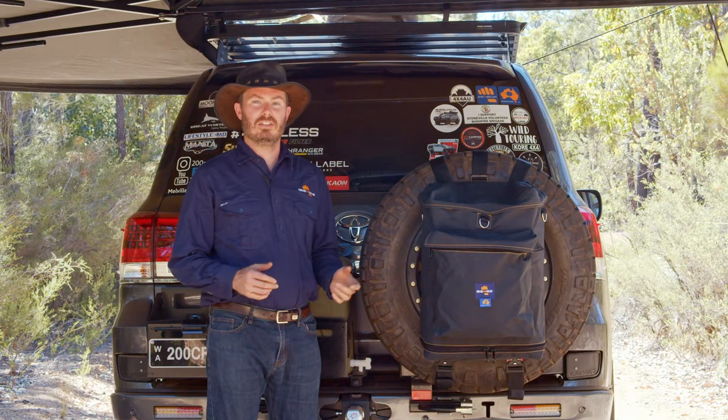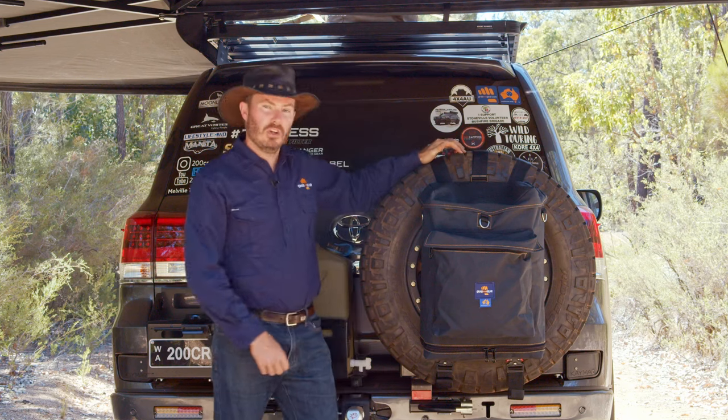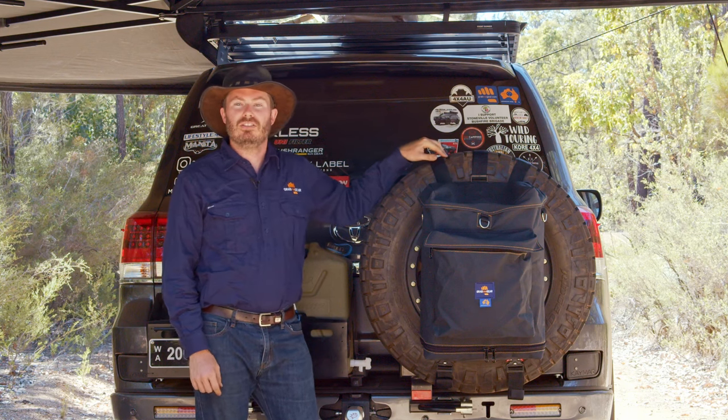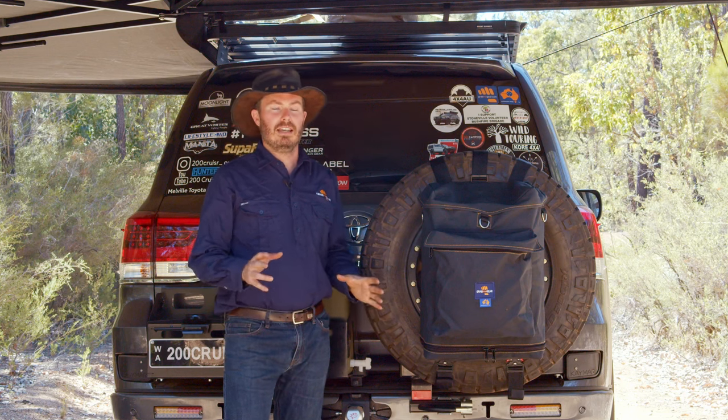The first big question is what size tyres is this going to fit? This here is a 285/65/18, which is around about a 33 inch tyre, but that bag will actually attach to a 38 inch tyre, which is great if you love comp trucks and cleaning.